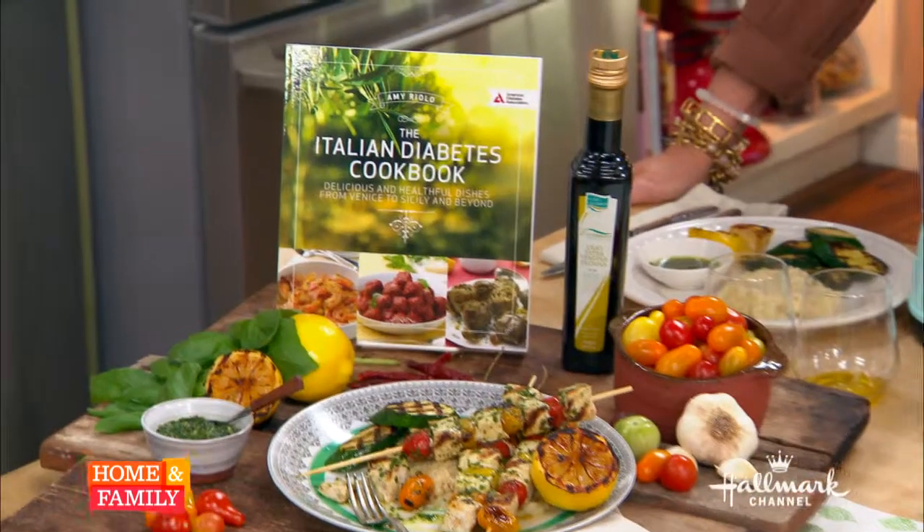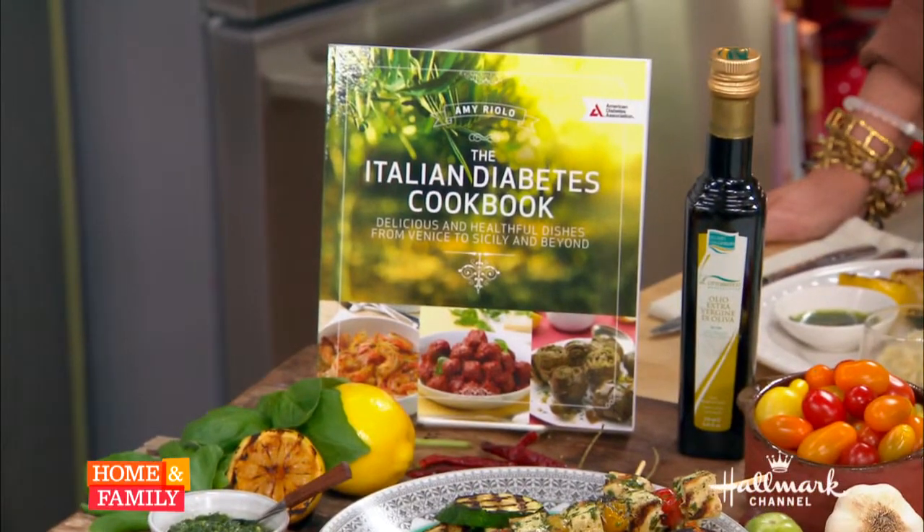We're with Chef Amy Riolo, whose new book, The Italian Diabetes Cookbook, has been receiving high praise and is endorsed by the American Diabetes Association. Welcome back to our kitchen. Thank you so much for having me again. Explain to us what does the Italian Diabetes Cookbook contain and why did you write this?